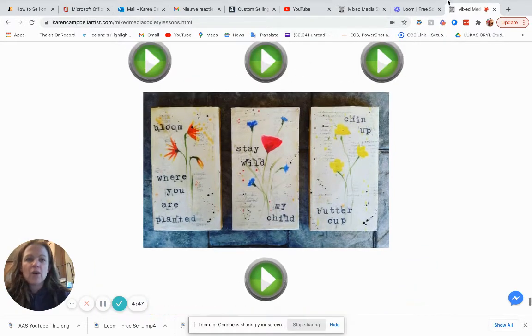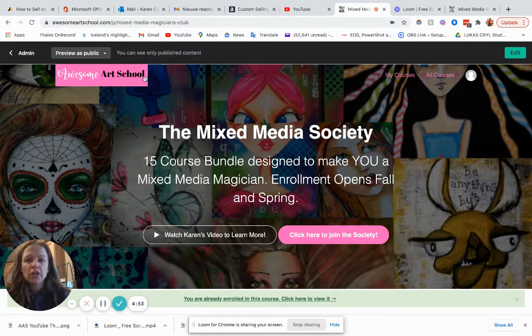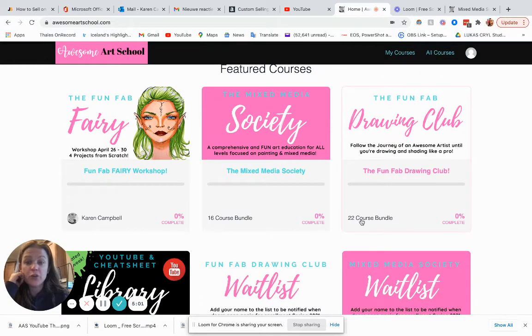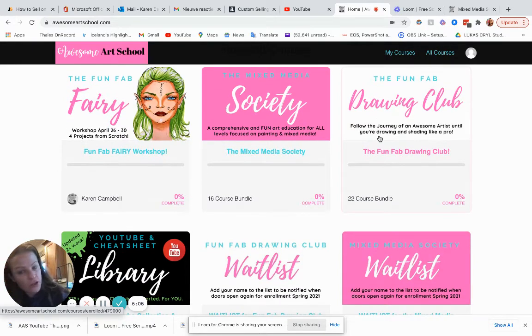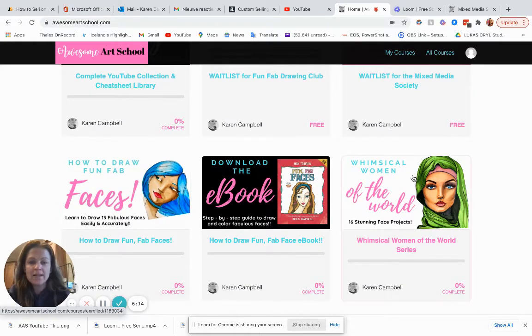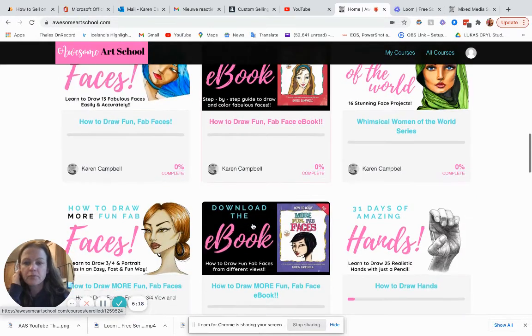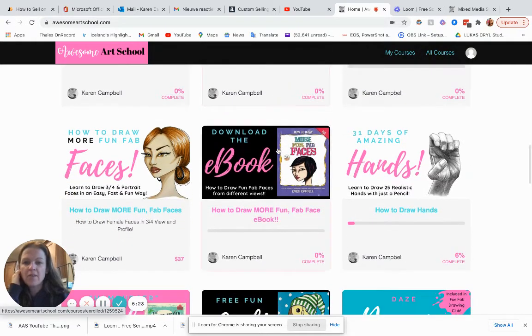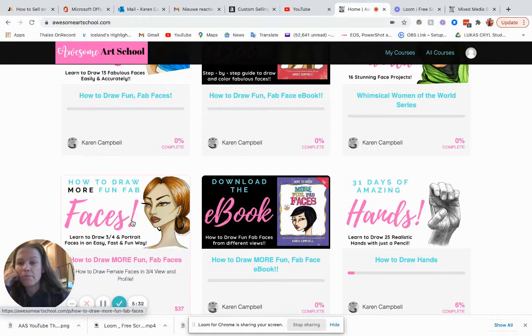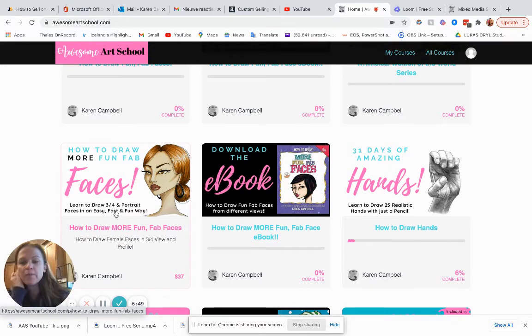And then to answer your question about the Drawing Club — see how it says the 22-course bundle? So because a lot of people want to learn to draw and some people don't like the monthly membership fees, this one is separate. The e-book is separate, just because a lot of people like a paperback as well. These How to Draw Fun Fab Faces courses are little extras — some people who just joined Mixed Media Society might want to learn how to draw faces but not enroll in the membership. So they're kind of standalone classes, with like 11 projects or something in each, for people that don't like recurring payments.